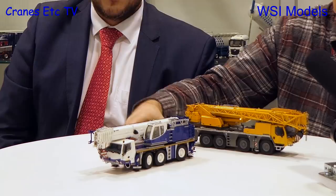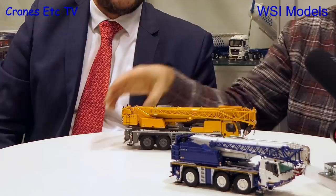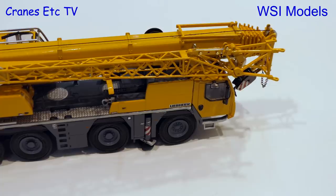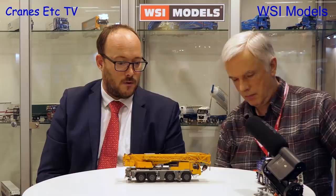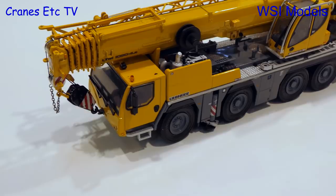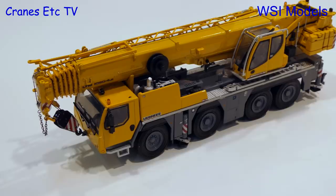We also have a new project for Liebherr — it's the 1090, and it's a very popular crane in real life too. We expect a lot of items from this model in the near future. It's also introduced at Bauma, where people can buy the models at the Liebherr shop. This is another highly detailed model that looks really good. I've seen a few of these in real life, and no doubt you'll be making some in company colours when the time comes.